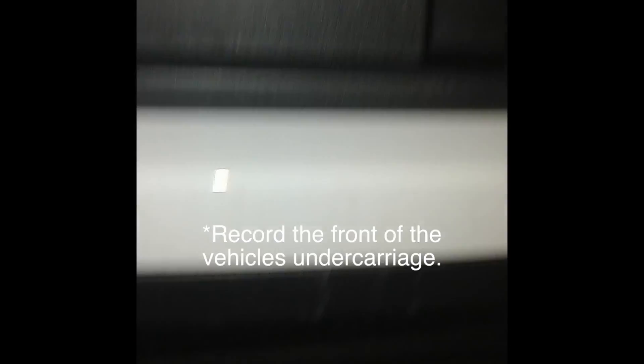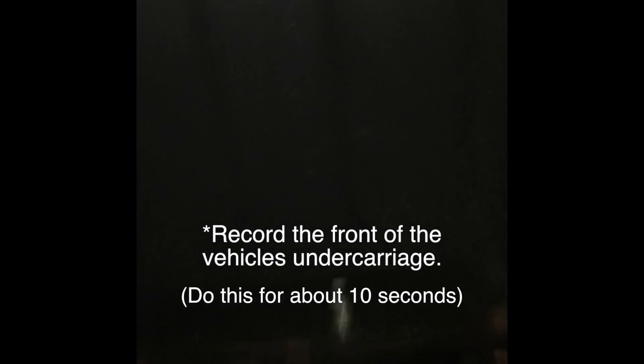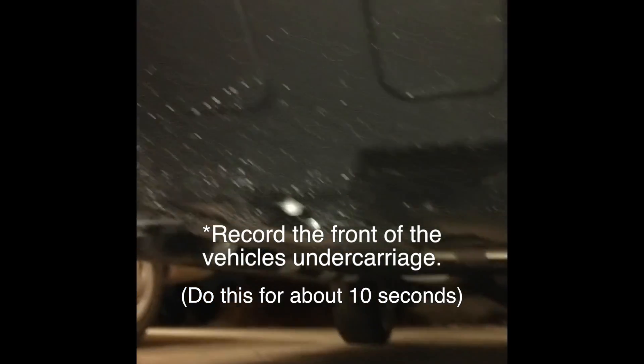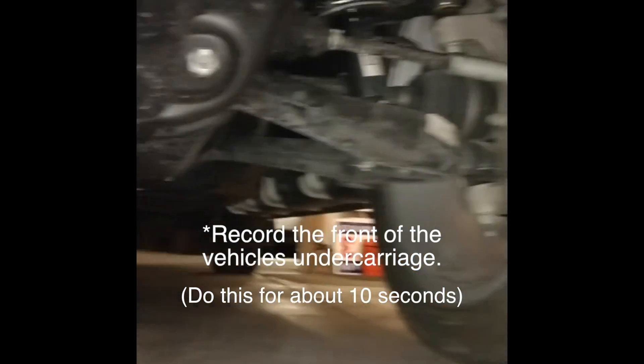Next, move your phone down under the front of the vehicle and get as close to the undercarriage as possible while maintaining a clear picture. Use the light on your phone or a flashlight to illuminate the undercarriage. Scan from side to side covering as much area as possible. Spend about 10 seconds doing this.